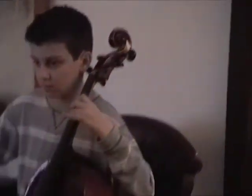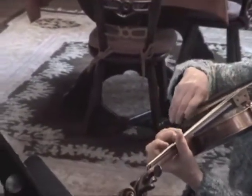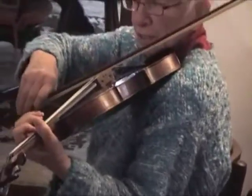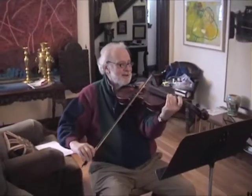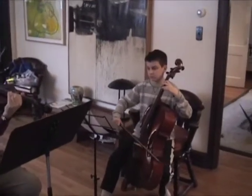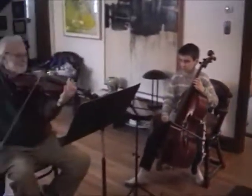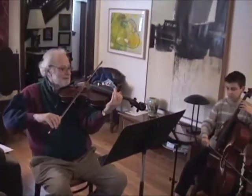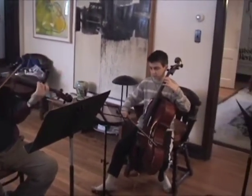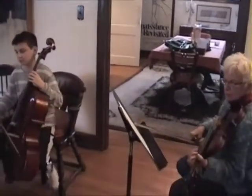One... one... three, three, three... three... one, three, four... four. Keep going, that's good. Keep going. Now you go to 48. Wait a minute — that was awesome, that was awesome!